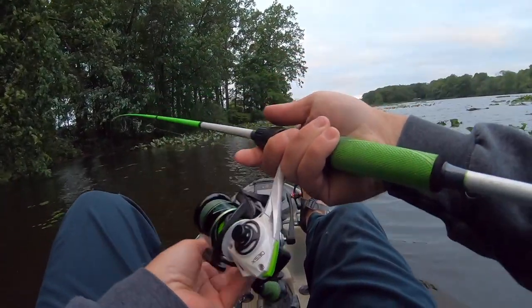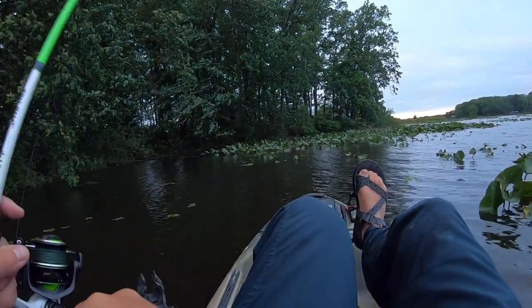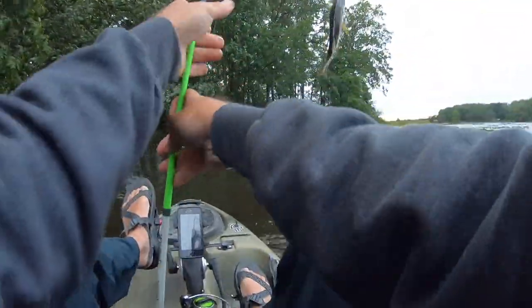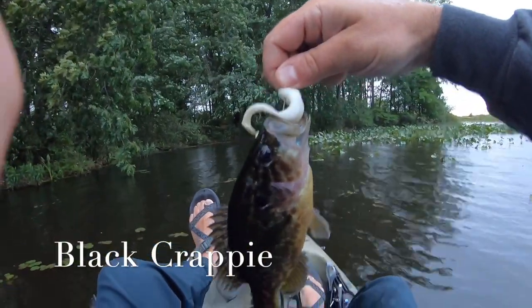A pro tip: if you're not getting hits burning it back to your boat, vary your retrieve speed. Maybe you're going too fast, maybe too slow — you just never know what the bass are going to want that day. If you're burning this thing and still not getting hits, another way I've had a lot of luck is throwing it out there and doing a pop, pop, pop — pause. Let it sit. Pop, pop, pop — pause. A lot of times bass come up and hit that thing on the pause. So those are the two ways I fish this finesse frog: burning it back to my boat first, and if that's not working, the pop-pop-pop-pause retrieve.